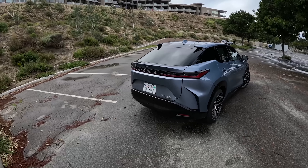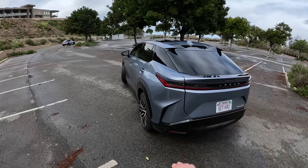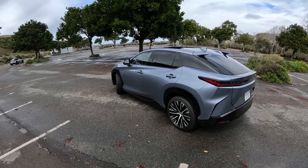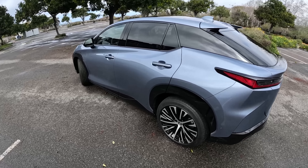This Lexus RZ is available in two different trim levels — the Premium and the Luxury. Today we're in the Premium. I don't know if we'll get a chance to go out in the Luxury, but this Premium has a couple of options that bring it pretty much up to par with the Luxury. Let's go ahead, hop in — but actually, before we do that, let's take a look back here at the trunk space, and then we'll get you guys out of the wind.